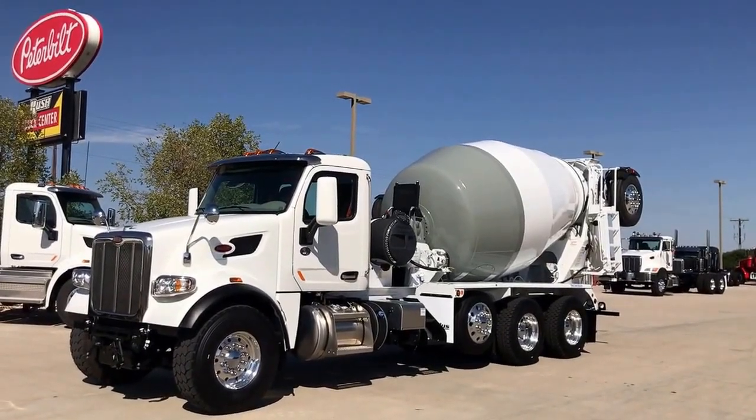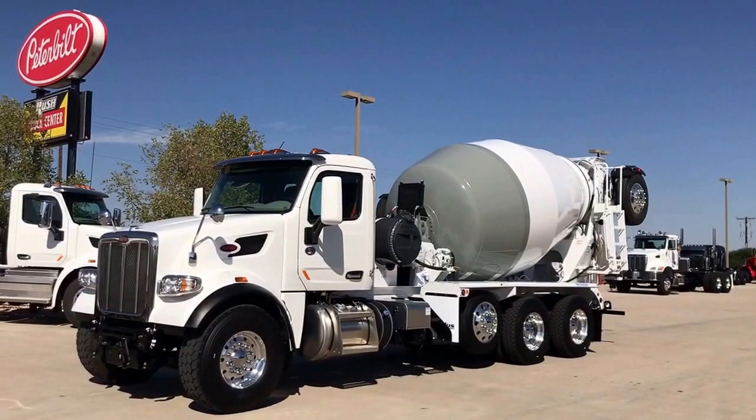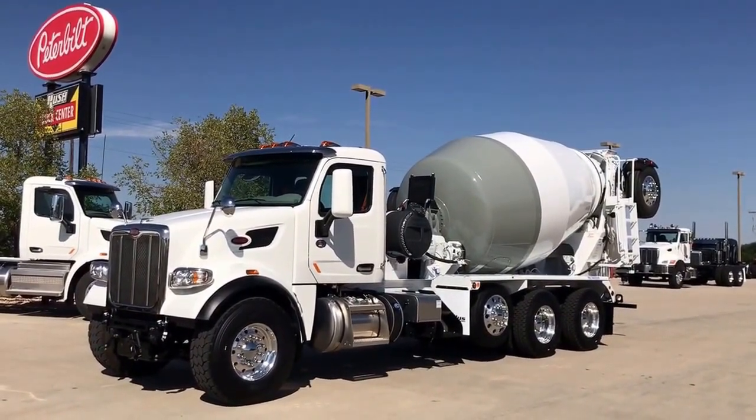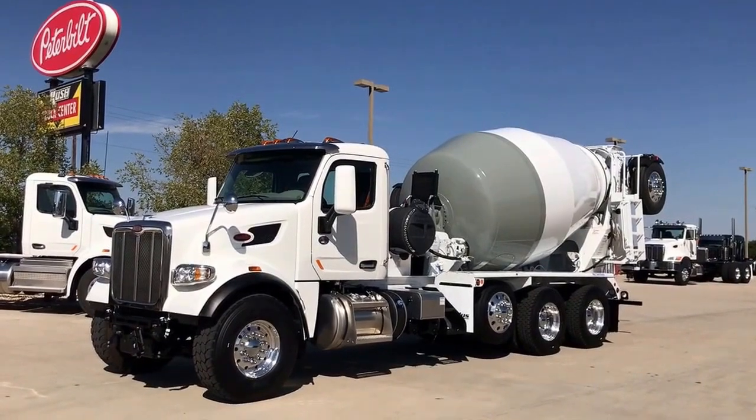Hi, it's Keith with Rocky Mountain Peterbilt's Rush Truck Center, Greeley, Colorado. I just thought I'd run one by you here today, one of the vocational trucks that we do quite often here.